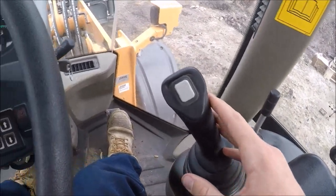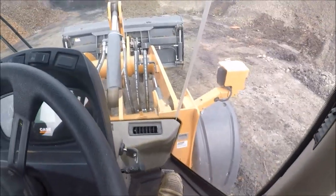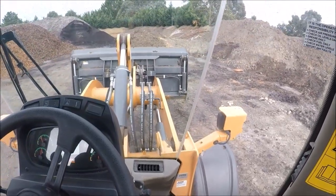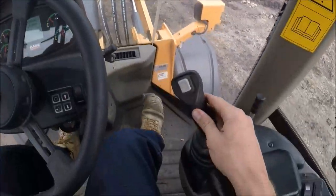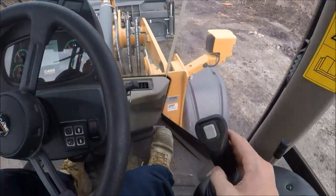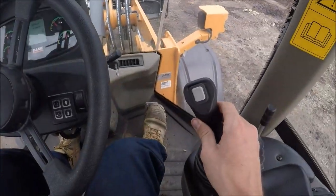Your joystick controls your boom and bucket, just like a posi track. If you pull it back it'll raise your boom, if you push it forwards it'll lower your boom. Curl it in to curl your bucket in, curl it out to curl your bucket out.